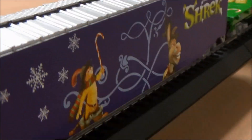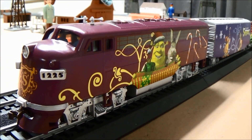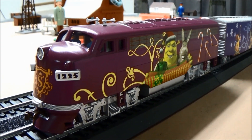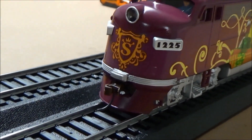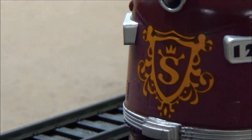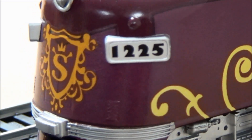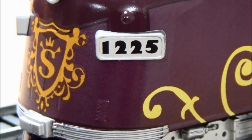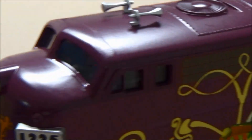Now, what do you say we get on with the locomotive itself? It's a nice diesel here. And check this out — Shrek's royalty symbol. Of course, he didn't want to be king; he wanted to return to the swamp, so the role of king was given to Arthur. Number 1225, referencing the date of Christmas. Nice details there.